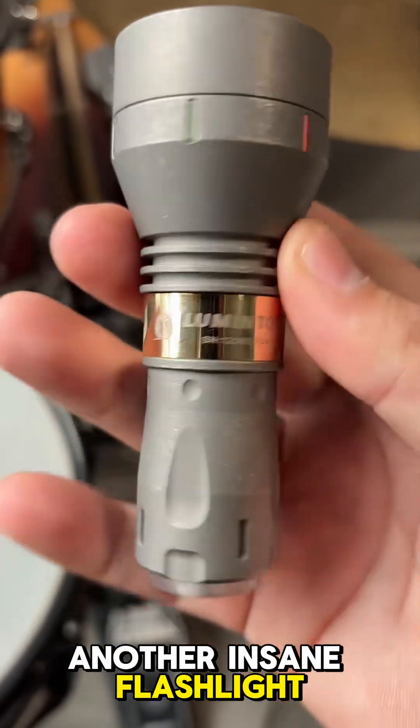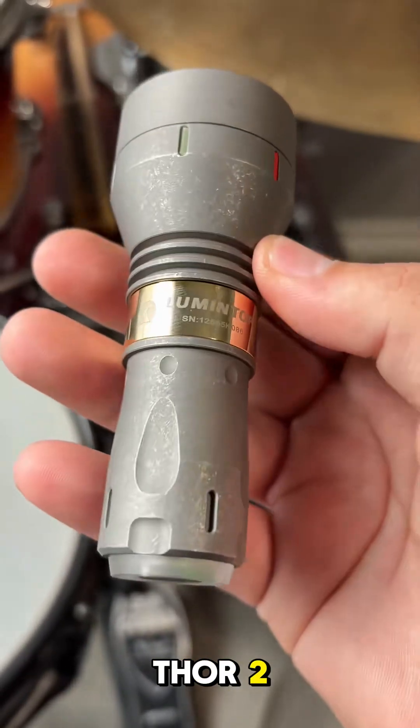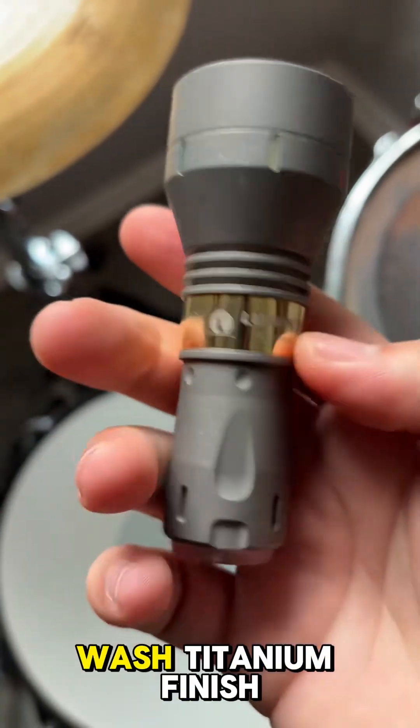Check this one out — another insane flashlight from Lumintop. This is the Thor 2, and it has this awesome stonewashed titanium finish.